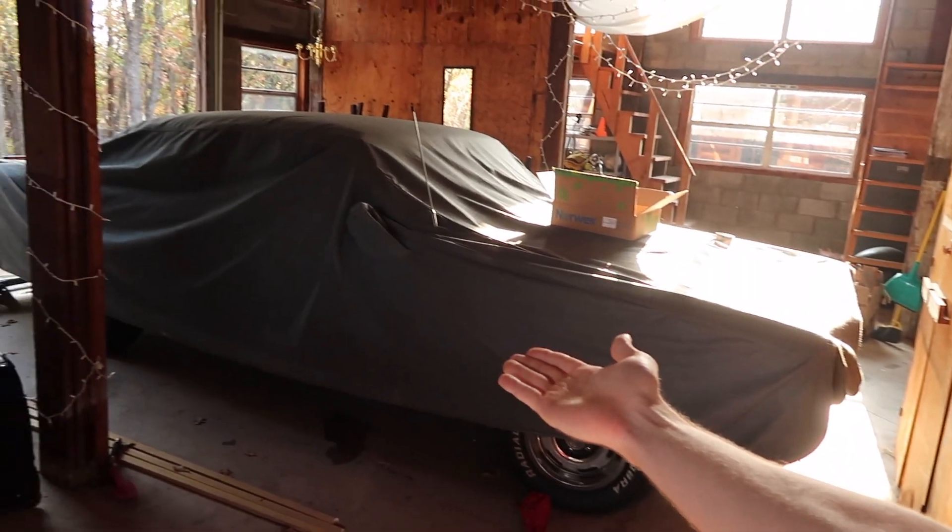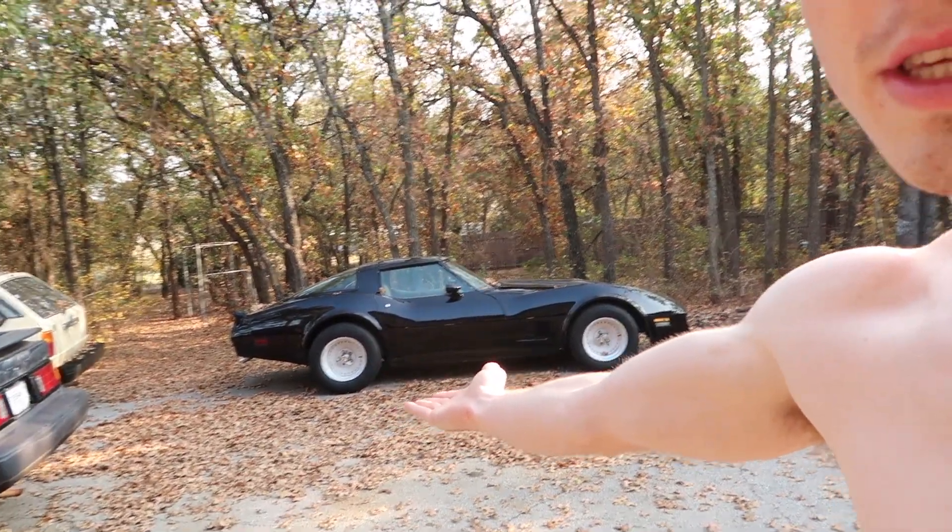Hey guys, what's up! Today I have something very special to show you. It's actually been in my house for a very long time — I just haven't had much time or space to work on it. Now that I have space, I just need to find the time. This is my dad's Volvo, and his prized possession — I'll let you guess in the comments. We also have my dad's flip car, which is a C3.